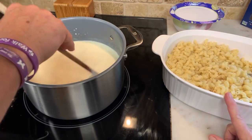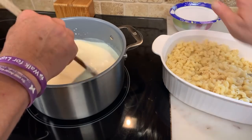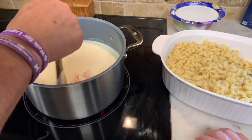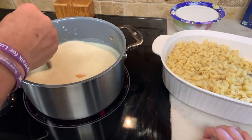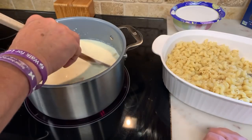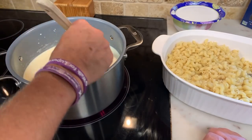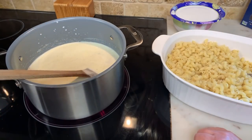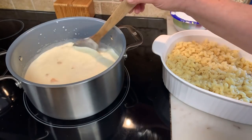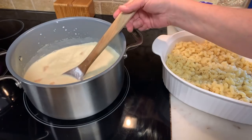I'm going to cover it with tin foil — 40 minutes at 350. Then I'm going to put my top ingredient on, pull the foil off, and bake it for the last probably 10 minutes to give it a little crisp on top. For leftovers tomorrow, just heat it up in the microwave with a little trickle of milk so it's not dry or hard.